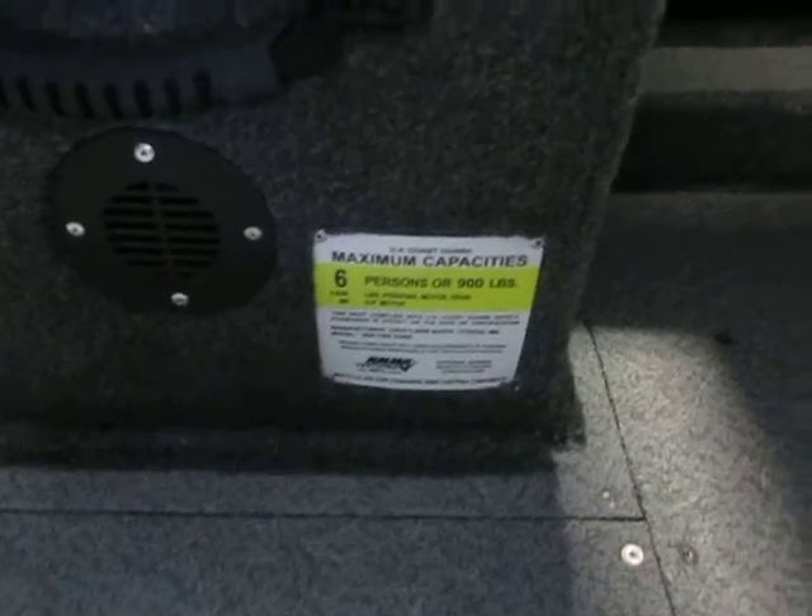This boat is rated for six people. The cockpit has a vinyl floor.